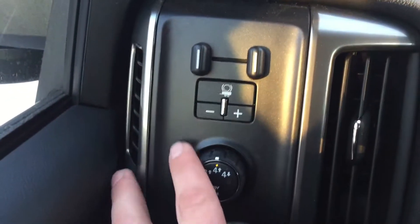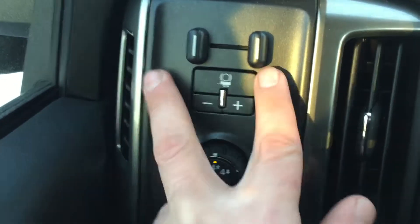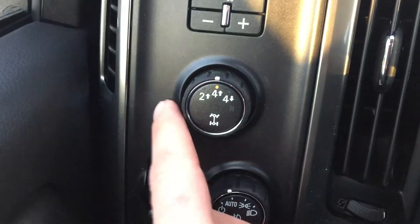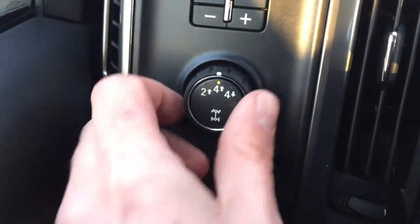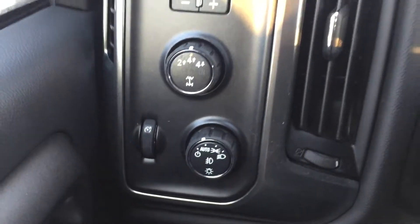Right beside the steering wheel you've got the sway assist because this has a towing package. You can tighten or loosen your trailer, customize your tow, and you can go from two wheel drive all the way to four wheel drive with a turn of a knob. You can stop on four high or four low if you want, and there are your automatic lights.